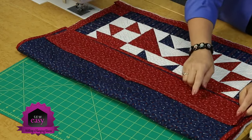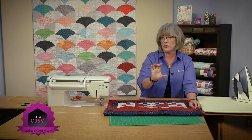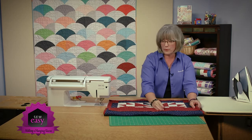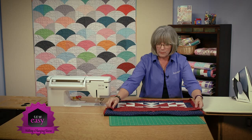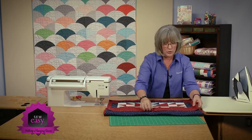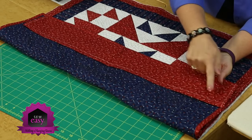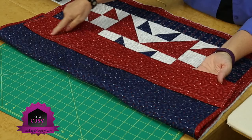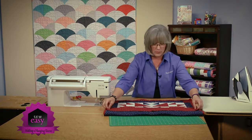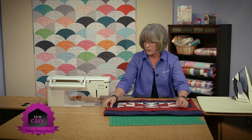When you put a hanging sleeve on, you don't want your quilt to have a roll at the top — you want it to hang straight. We compensate for that by making one piece of the hanging sleeve a little bit longer. To do that, I've gone in about a half an inch up from the pressed edge fold and put in a chalk line there. I'll show you how we accommodate the pocket to be a little bit bigger on the top edge to accommodate a rod that would go through it.